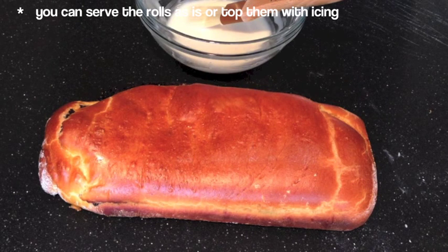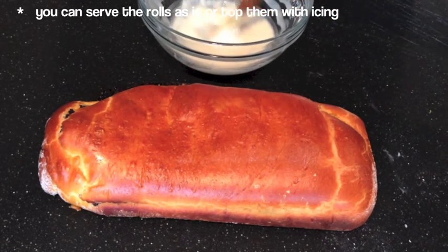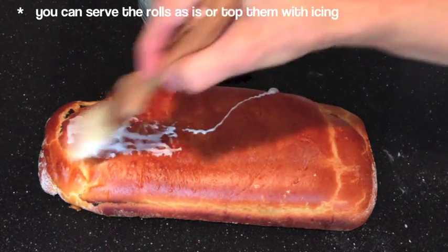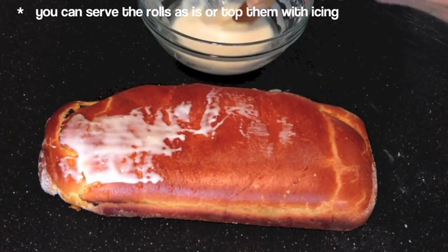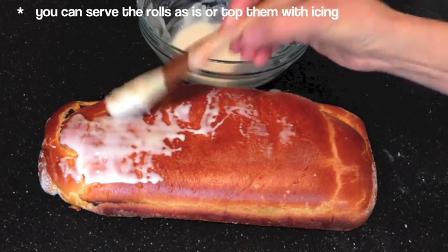So here's the poppy seed roll, ready to be served. You can serve the poppy seed roll just like that, or you could ice it. To get the recipe for icing, go to the video 'Decorating Cookies with Icing.' All you need is icing and a pastry brush to ice this poppy seed roll.